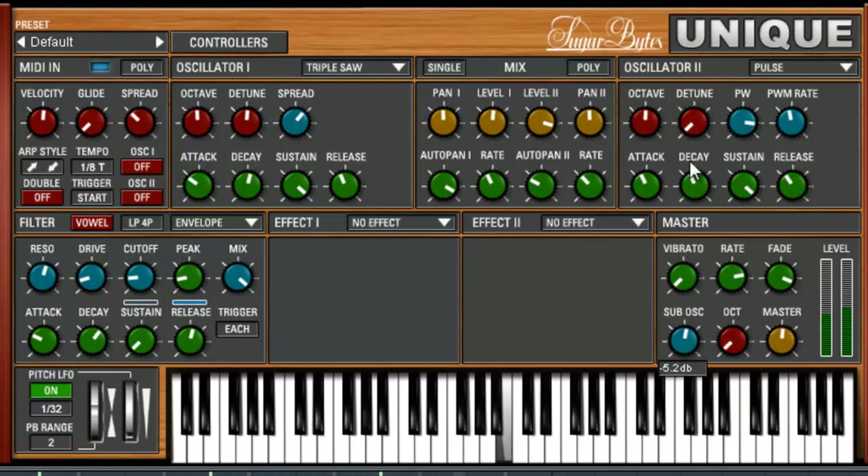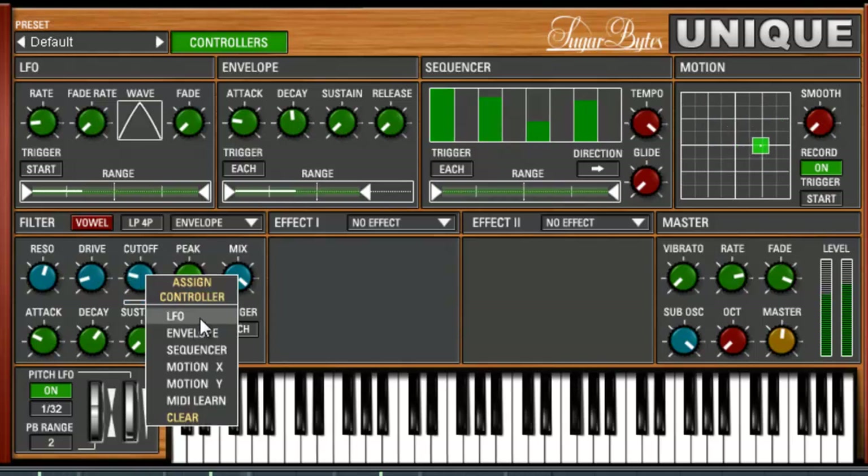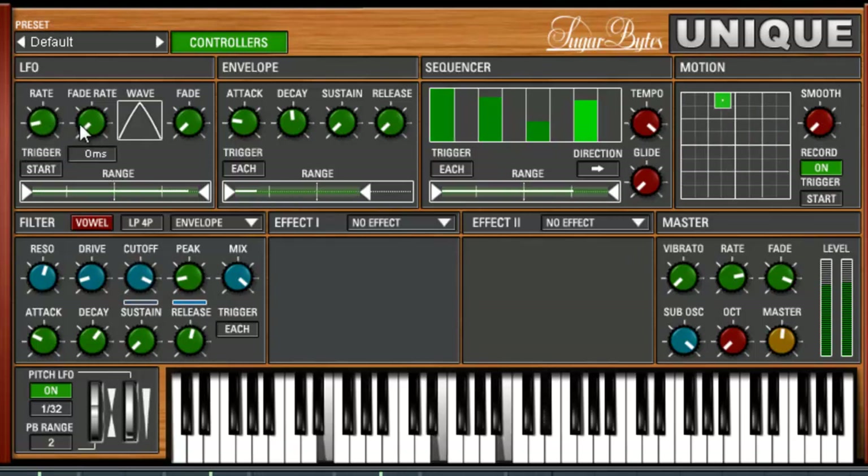We can add some sub-oscillators, put all the way down. Now, let's go to a controller. Even though I have it a little bit linked up already, we're going to show you how to do it. Let's mess around with the cutoff here and make it go kind of like this — so there's a little bit of movement. I'm going to right click, LFO. Now we can control it right here. Pretty simple. Change your waveform if you want to. Let's go faster.